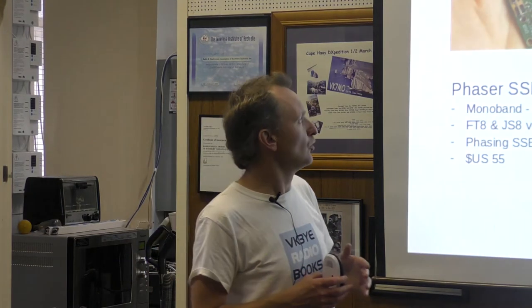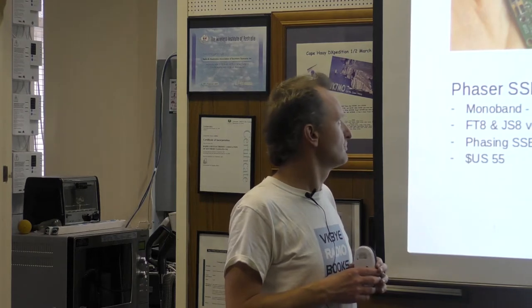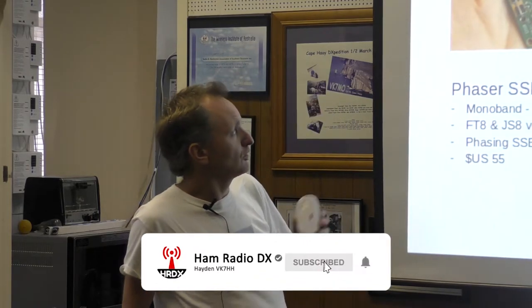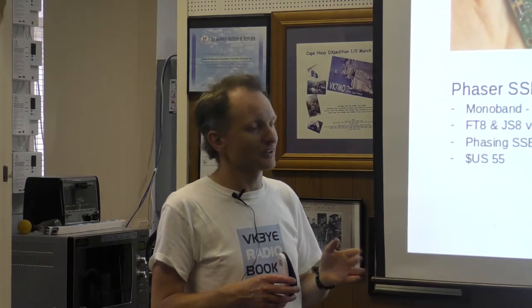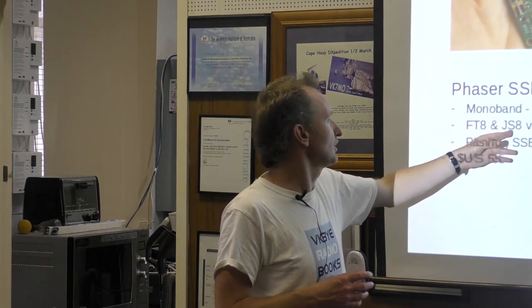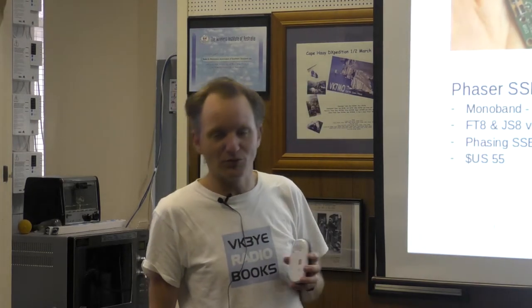Or for only slightly more — $55 US instead of $40 — there's the Phaser, an SSB digital mode transceiver, available as a kit. The only thing is it's mono-band, and for a mode like FT8 you'd probably pick a band like 40 or 20 metres. There are also JS8 versions available. If you haven't tried JS8, it's a wonderful mode for QRP.